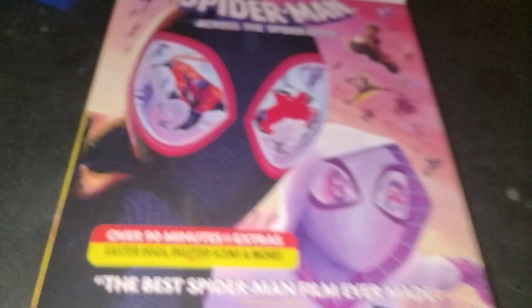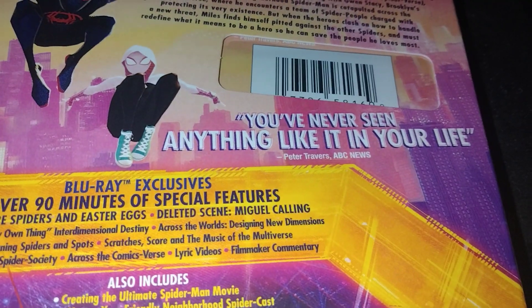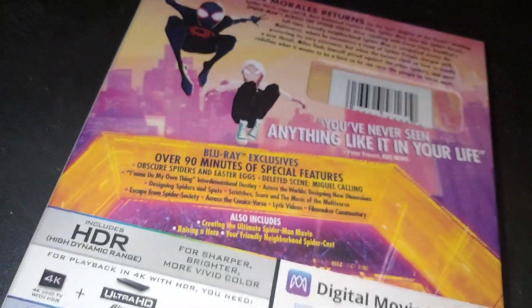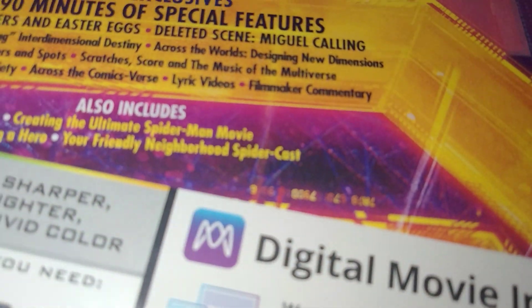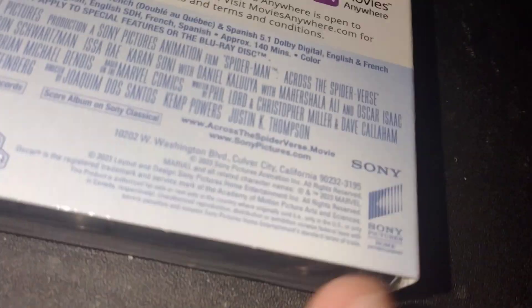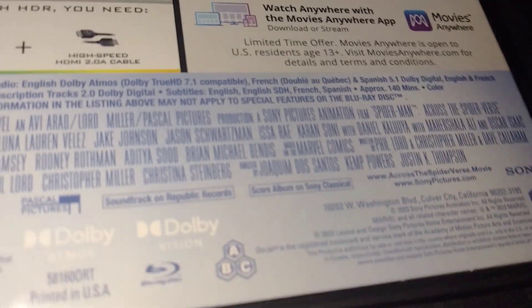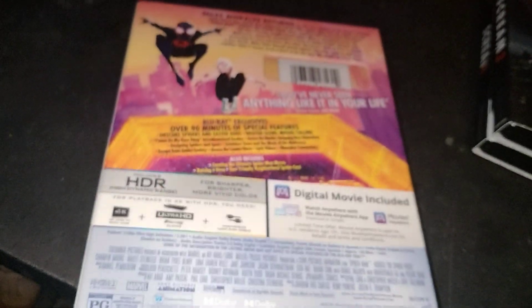Over 90 minutes of extras — Easter eggs, deleted scenes, and more. The back says 'you've never seen anything like it in your life.' Rated PG. The movie came out in 2023 and the physical release came out in 2023 also. This is a Sony release, so it's kind of funky where they put the runtime on their releases.